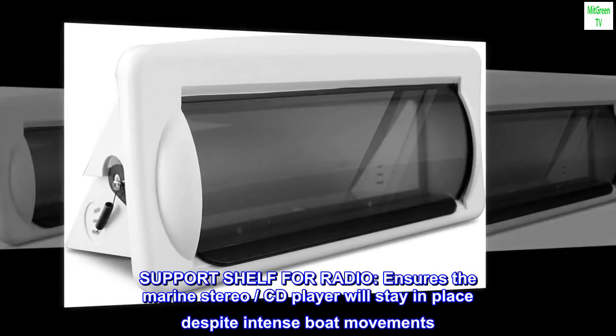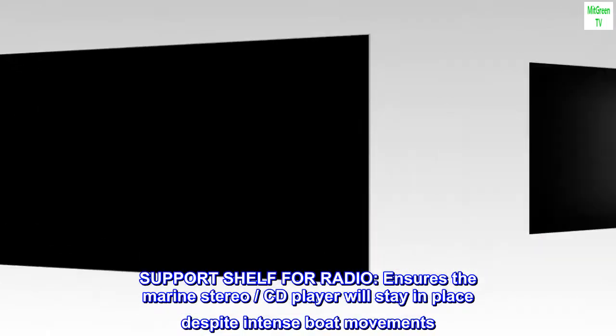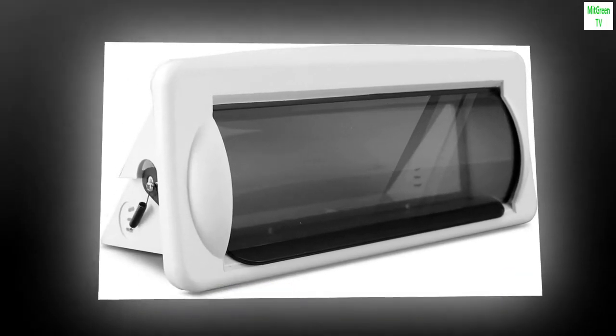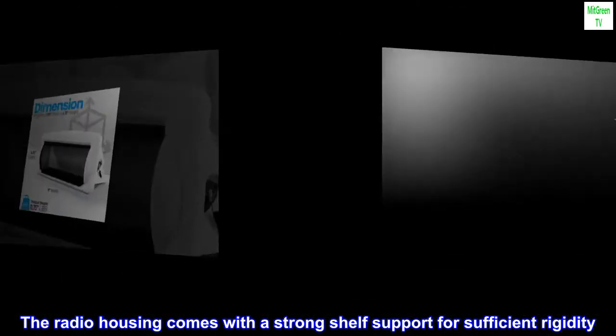Support shelf for radio. Ensures the marine stereo CD player will stay in place despite intense boat movements. The radio housing comes with a strong shelf support for sufficient rigidity.